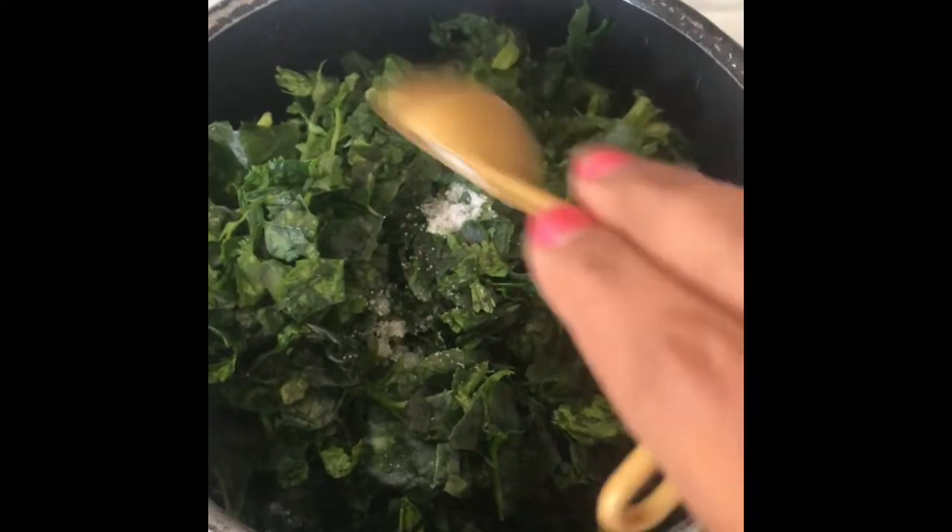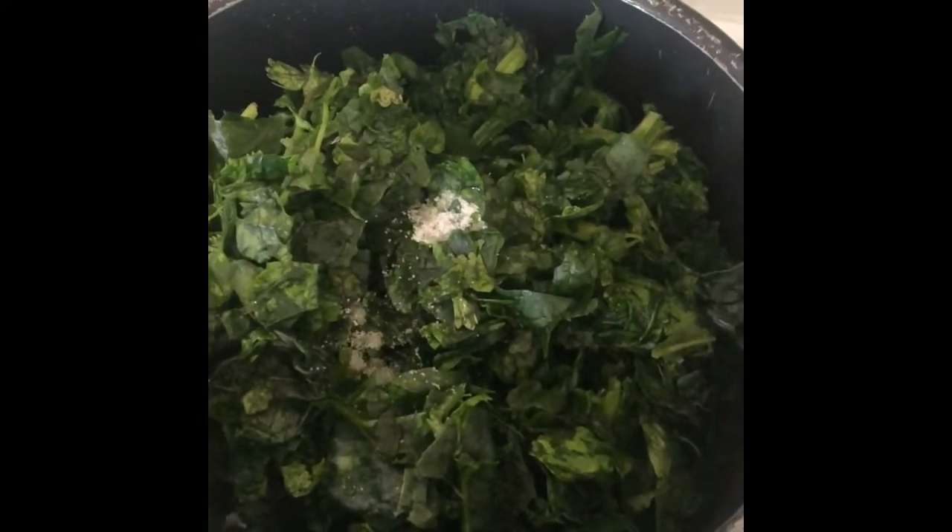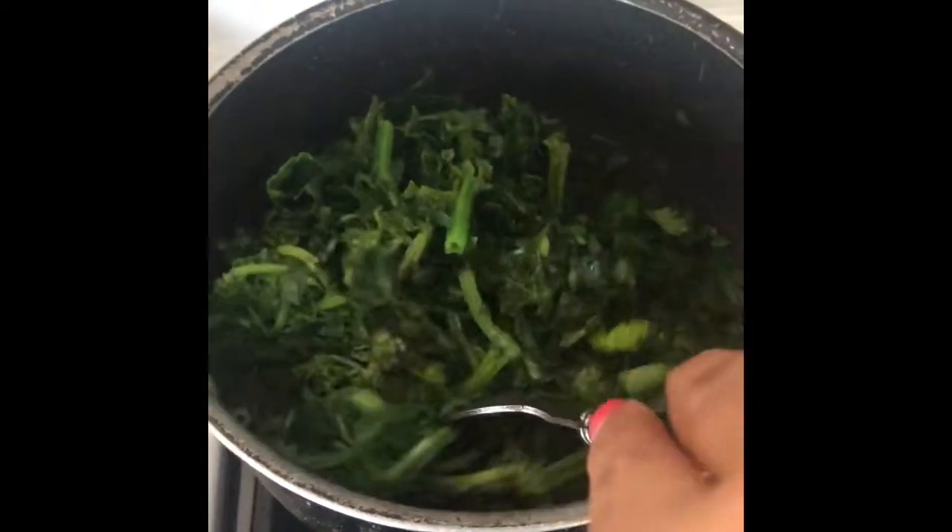Now that it has started boiling, I'll add very little salt — half a teaspoon of salt. Mix it and let it boil for two to three minutes.